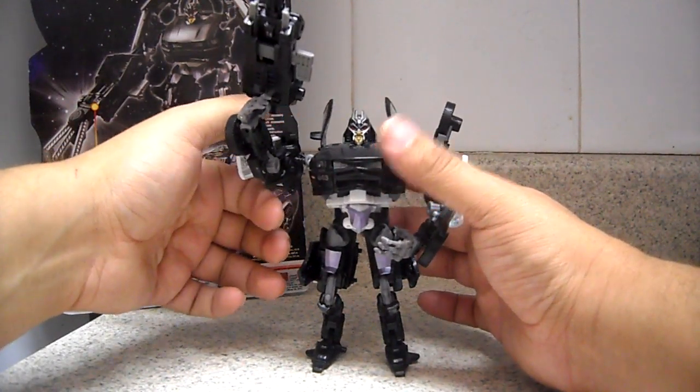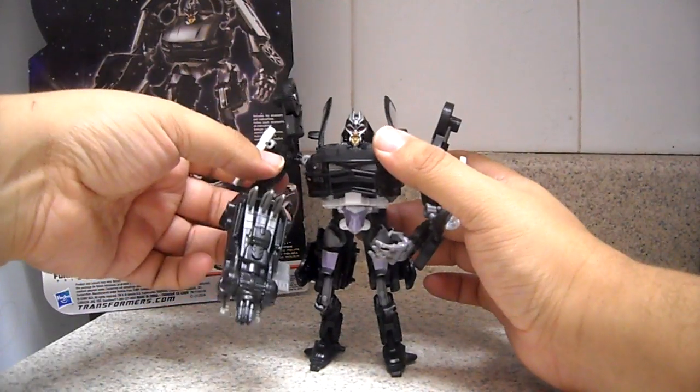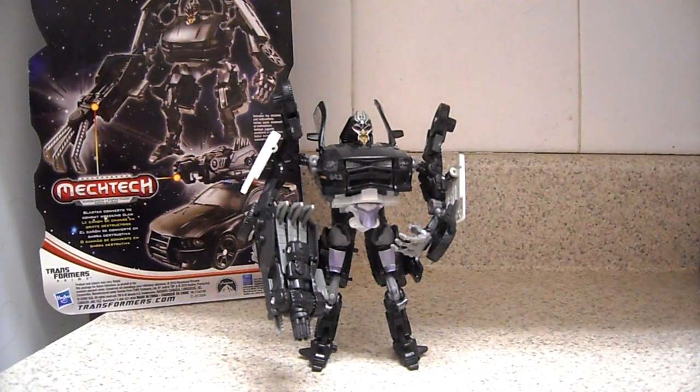I need to hold it really up, something like that. Either way, I don't know if that's an issue with my figure, but it's a very nice figure and a very good representation of Barricade — I really recommend this one. It's in the movie, so it's a very nice addition to your collection. Here we have Dark of the Moon Barricade.